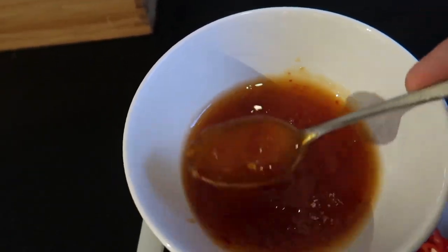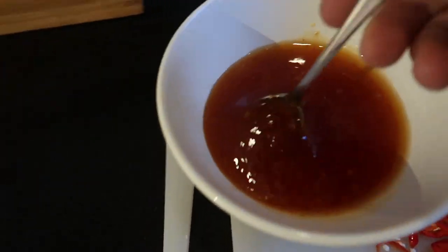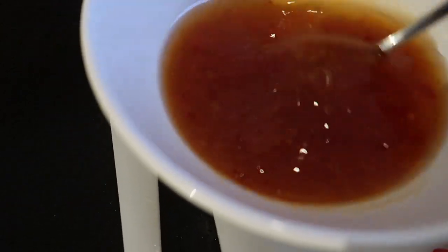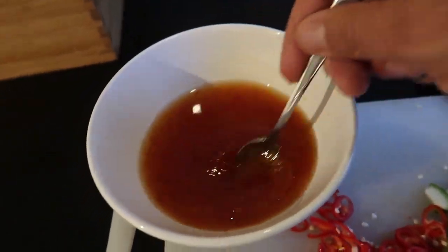I'm ready to make my dipping sauce now. This is just a sweet chili sauce from the store — I could make my own but I'm a little lazy today, so I'm just gonna dress this one up. I'm gonna add a little bit of rice wine vinegar because the ones you buy in the store are a little bit too sweet and a little bit too gloopy. Then I got cucumber, shallots, and some fresh chili because I want it to have a little bit more kick. So I'm just gonna mix this together.